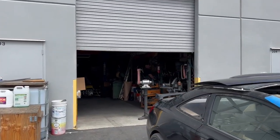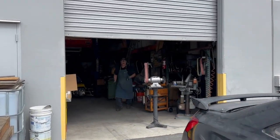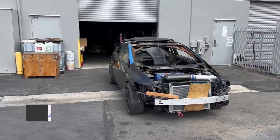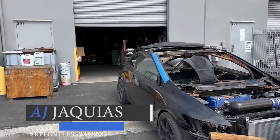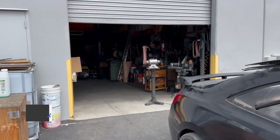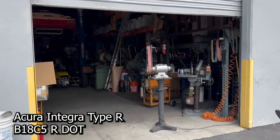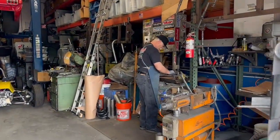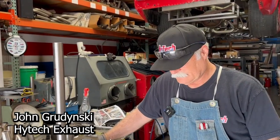AJ with Relentless Racing. Welcome back to the channel. I'm walking into High Tech Exhaust, which is owned by John Grudinski. We're going to be building an iconic motor, the B18C5. But this motor has an interesting history. Let's see what John has to say about it. So John, what's the story behind this B18C5?